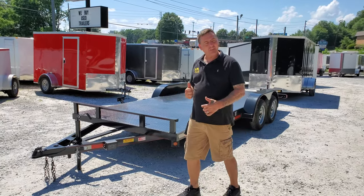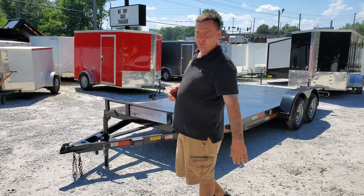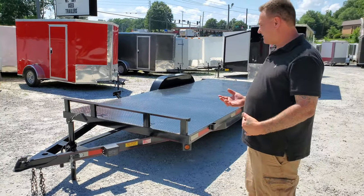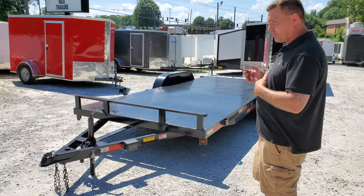Hey guys, I'm Chad. I'm with ANA Center Trailers. It's going to take a few minutes and give you some details on one of our car haulers. This is our 82 by 18 full metal floor.